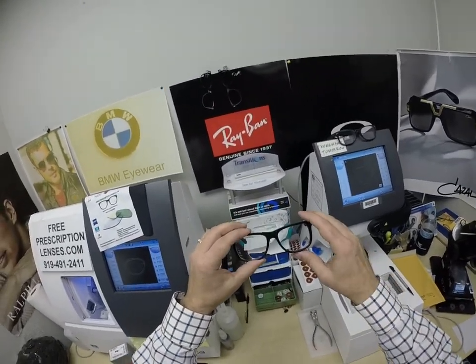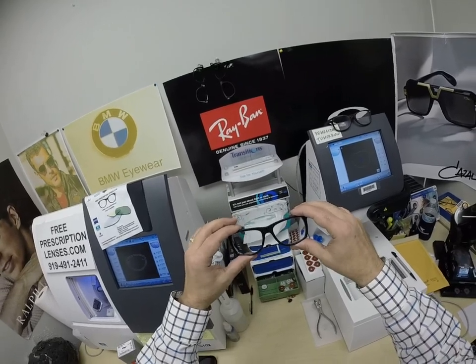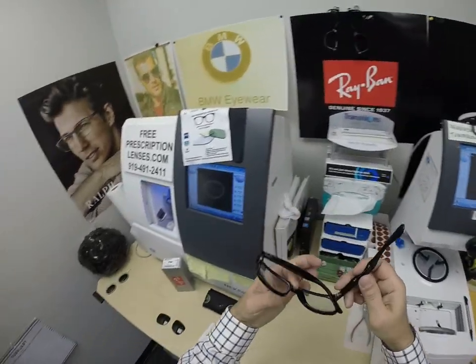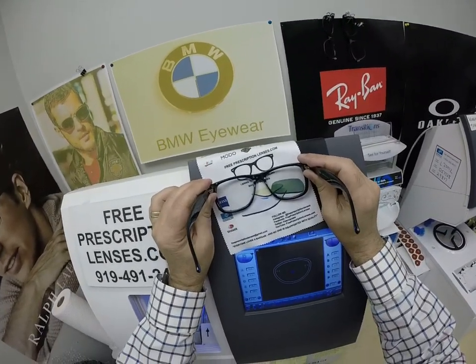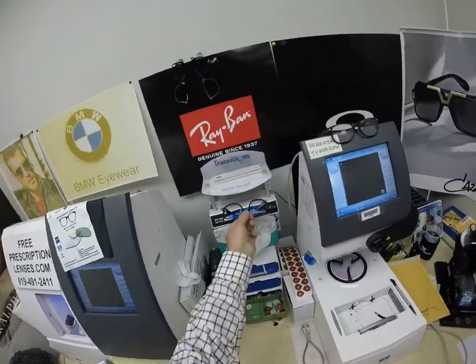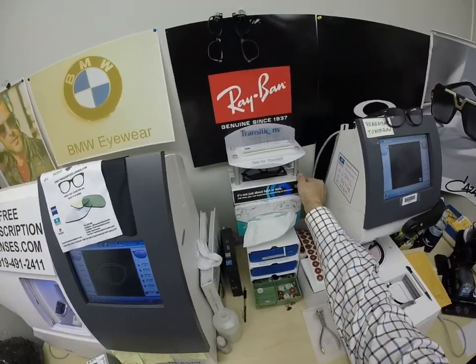You came to see how the Transitions Extra Active Polarized Gray looks in this Ray-Ban Justin. So this is what they look like clear, and I'm so impressed at how these Transitions Extra Active Gray look inside — how clear they are. Now I'll show you what they look like dark.